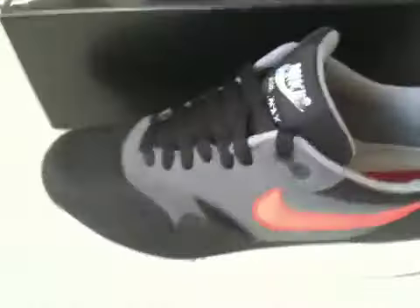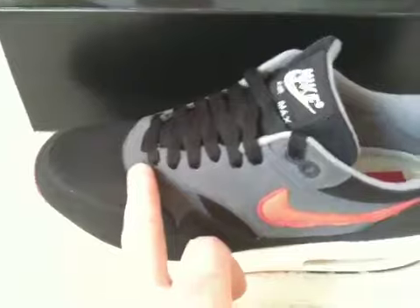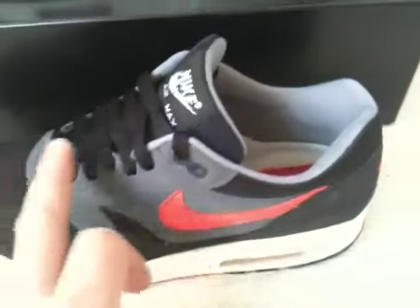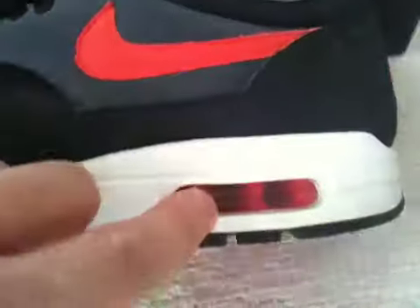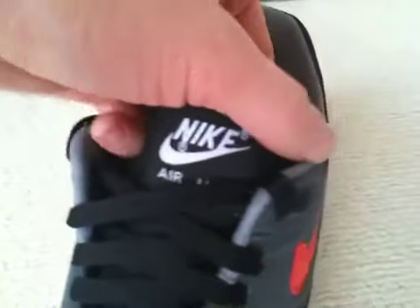The shoe itself is mainly black around the mudguard and toe box. I think this is an anthracite nubuck with a grey lining. I'm not sure, but I think the accent was a hot red or something like that. It's got a red bubble, red accents on the sole, red stitching on the back, and a black and white tag.